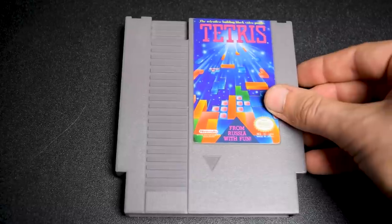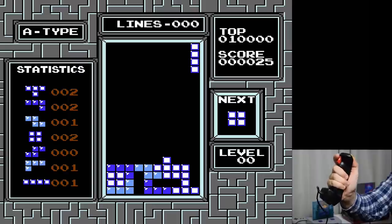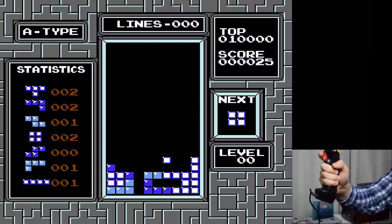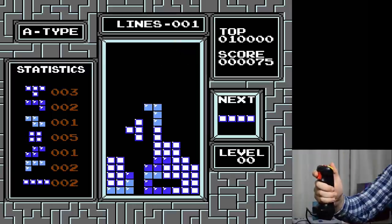Let's try a puzzle game — and why not the most popular puzzle game of all time? Tetris! Well, it works, but it's very slow-paced. Moving left or right wasn't that much of an issue, but moving down was. So you just have to wait for the piece to fall. Not a great game with the Hot Stick.